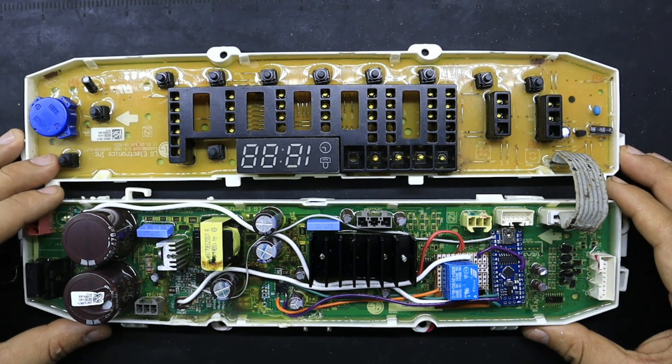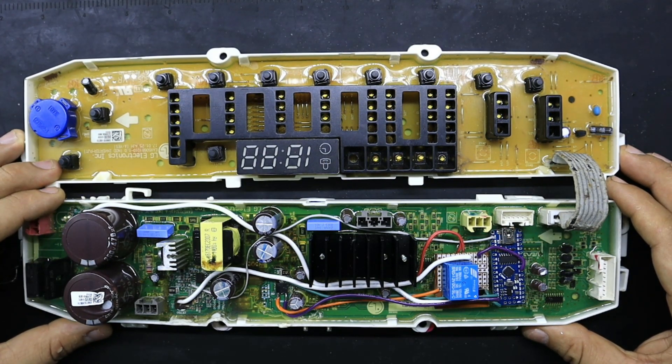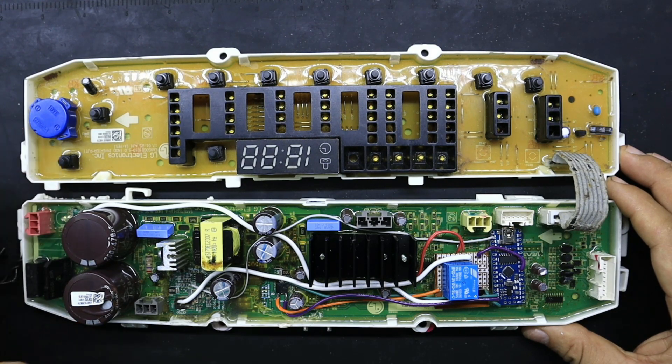La lavadora presentó la falla de mal funcionamiento en la bomba de desagüe. Recordando que este modelo de tarjeta funciona con una bomba trifásica, una bomba BLDC.